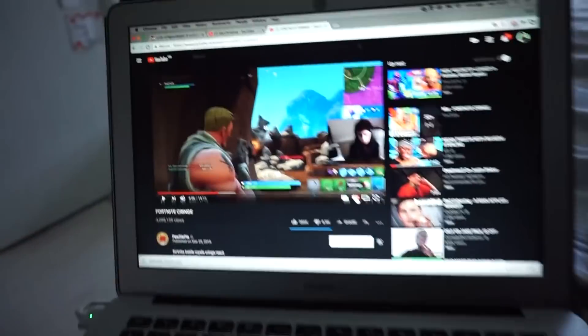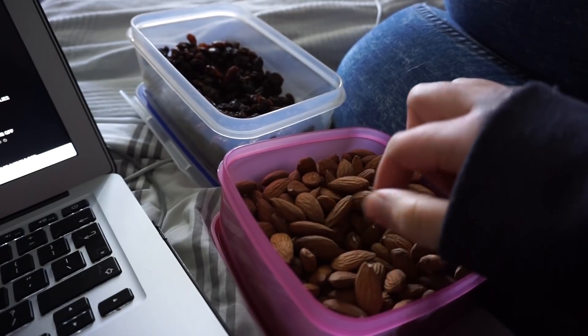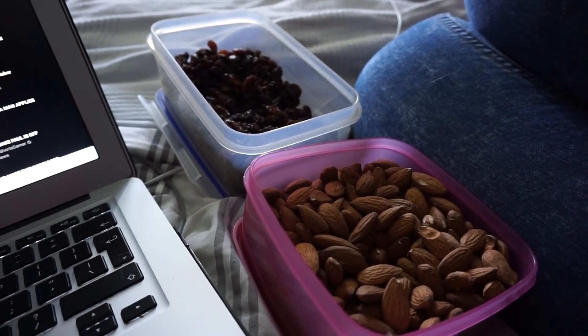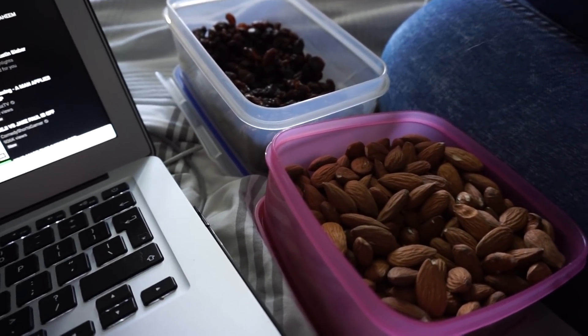Hey guys, I'm just in bed taking a little break from editing. I'm watching PewDiePie and I've got some almonds here. I just pick at these — this bag will last me a week or a couple of weeks. I'll eat a couple with some raisins — it's like a trail mix, minus the chocolate. It's getting late and I've got to make dinner, but I think I'm going to the gym today so I'll need a small dinner.